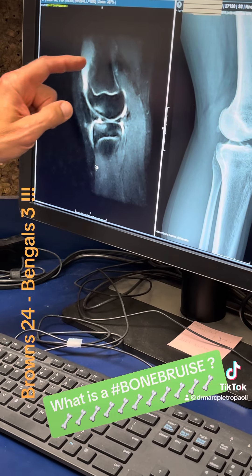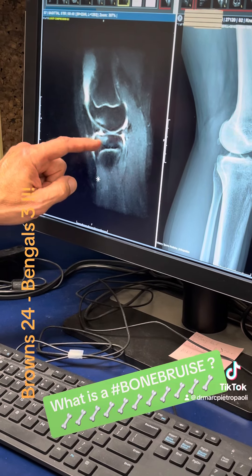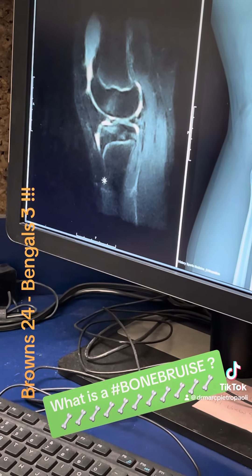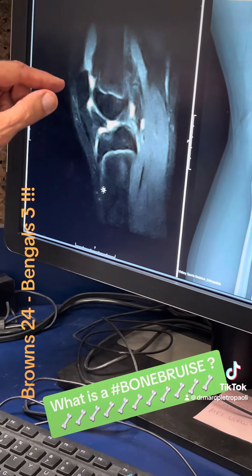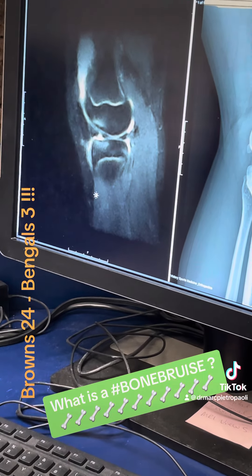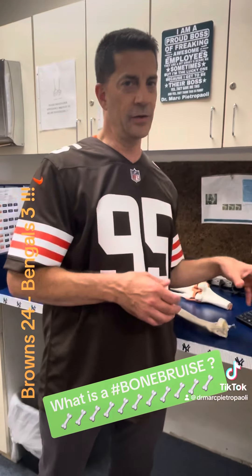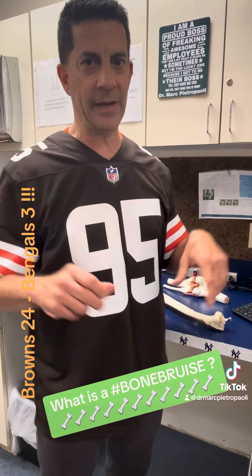So on an MRI, the bone should be black. These white areas right here are areas where the bone has banged into itself and there are little microfractures there, almost like stress fractures. Those are going to take about three to six weeks to heal. So you're usually not going to be able to play through it like I've been hearing.